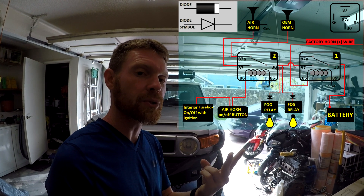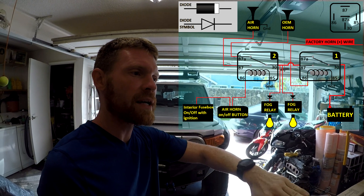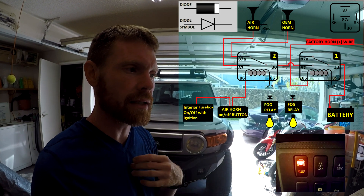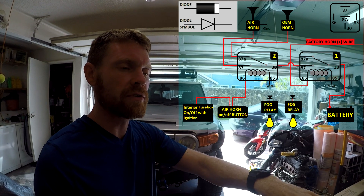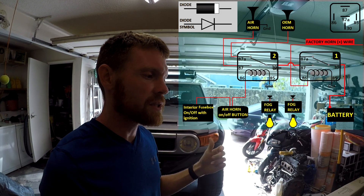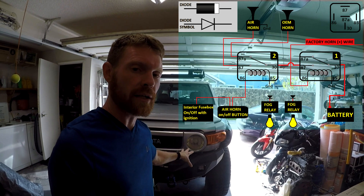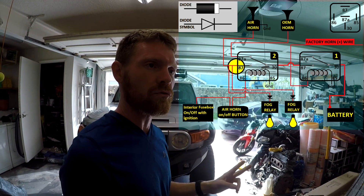The diode has a white line on one side — that is the side you don't want electricity to flow back through. On each of the two relays in my fog light system, I connected the white-line side of the diode to pin 86 for the fog lights. I connected the other ends of those two diode wires between pin 87 and pin 30 on relays one and two. This way, whenever relay one is activated by pressing the factory horn button, the fog lights turn on along with the horn.